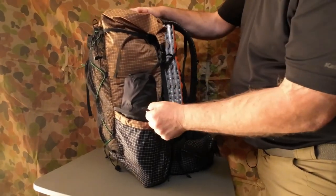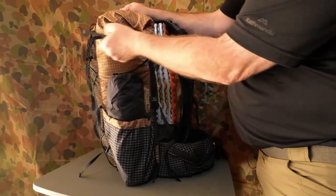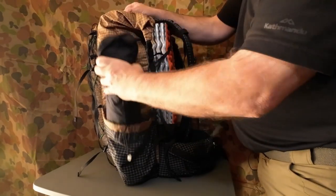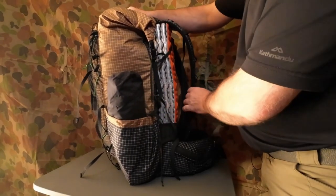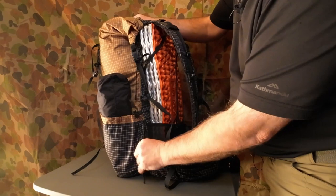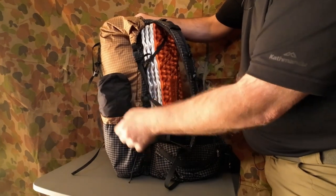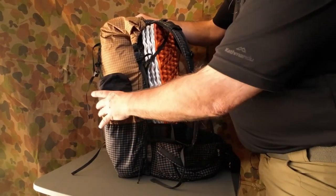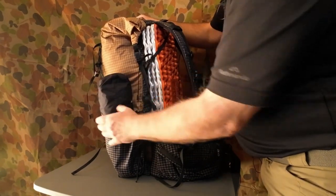Same here — you can adjust it, do it up, and there's a buckle on each of them so it's easy to release. Nice and easy — plenty of room in there. The shoulder strap comes into the pocket here so you do have an opening, meaning it's not fully secure for small things. It's ideal if you've got a ditty bag inside so things won't fall out. A water bottle fits in there nice and easy and won't fall out either.